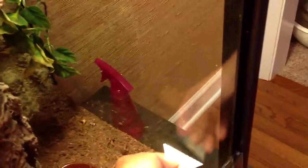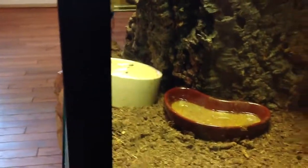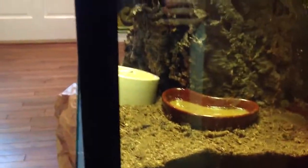A razor blade actually works really, really nicely. Just by doing a little scraping, you can see where that spot was — it's pretty much gone. It looks like I missed a little bit, and you can see there's a little run down here on the side that I didn't scrape, but in the place where I scraped, it's pretty much gone. So that's just a good strategy for spot cleaning a really nice terrarium like this with Rachodactylus geckos.